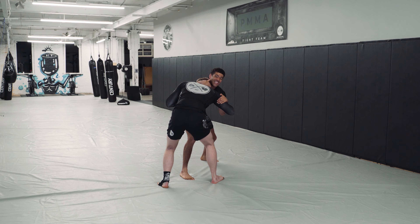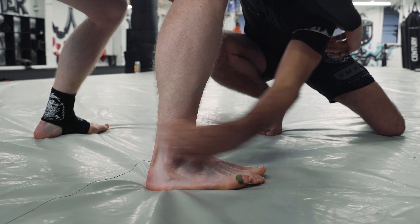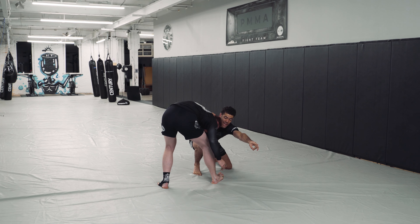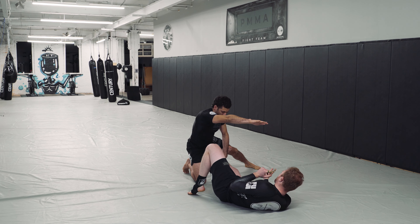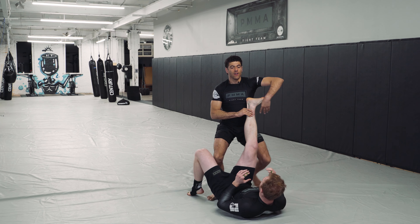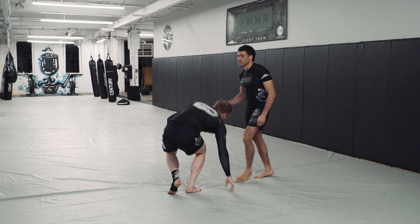Now, I'm going to connect his forehead to his knee. As I change my level, I'm going to go from this inside bicep tie to the ankle. I'm going to throw his head past his foot and recover the ankle. Once I get the ankle, I'm going to suck it to my chest and pass it through to side control.